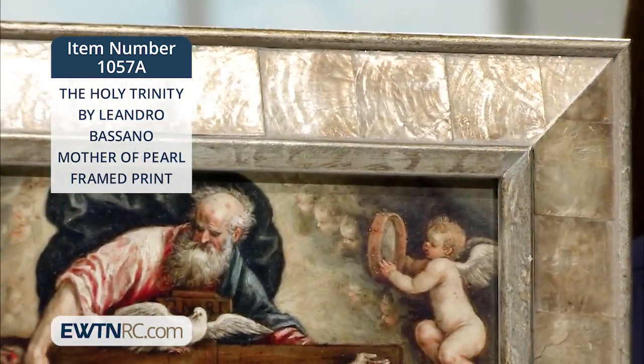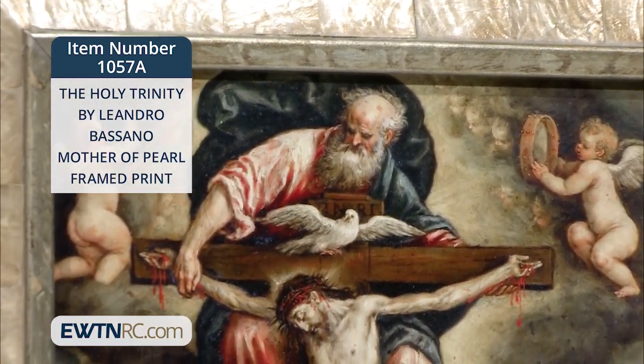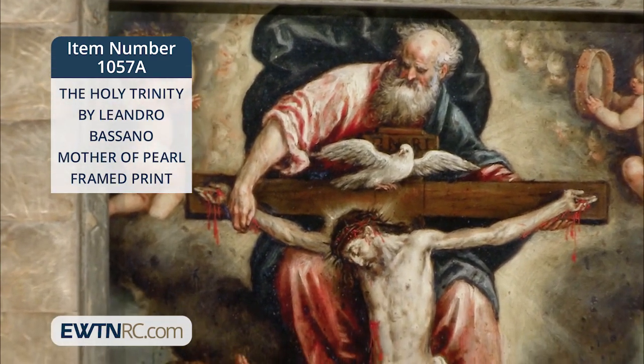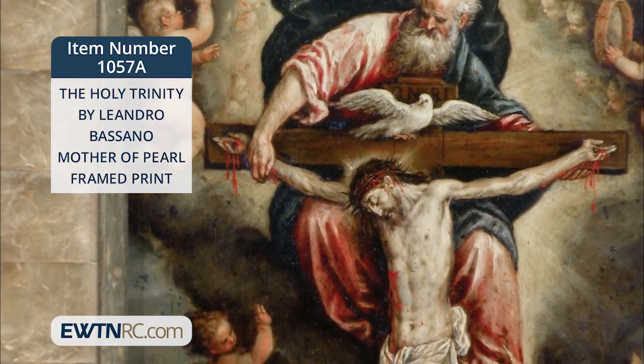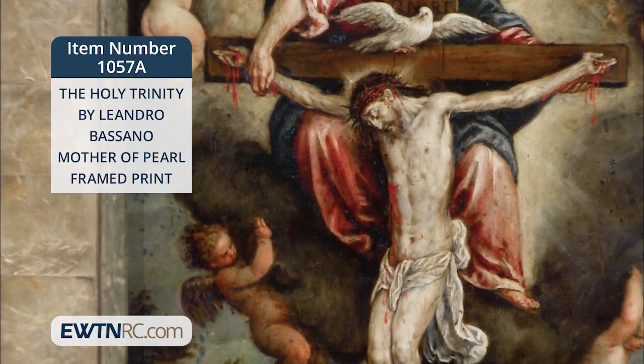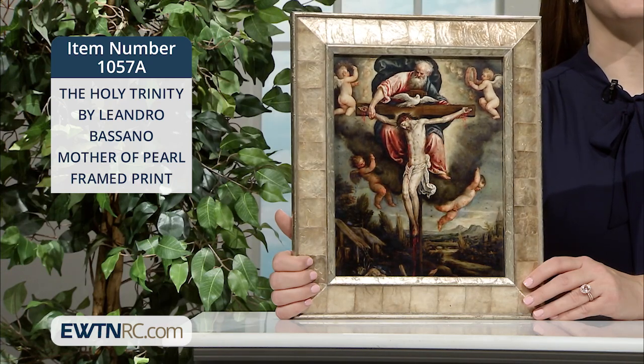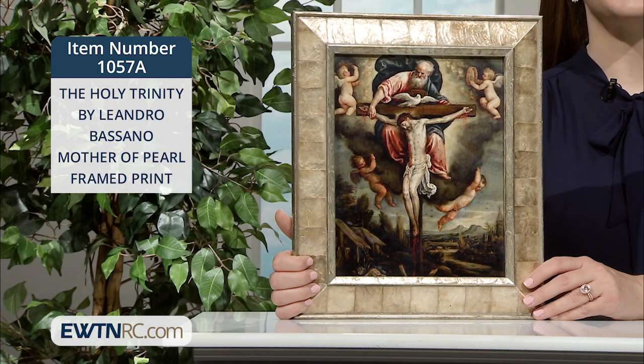There is so much weight and emotion to this painting. You'll have lots of opportunity to contemplate and pray as you gaze at this image. The 8x10 print is displayed under glass in a custom wood frame with oatmeal tinted mother of pearl inlay and an antiqued silver lip. It measures 12 inches by 13 inches overall with a wire hanger on the back.